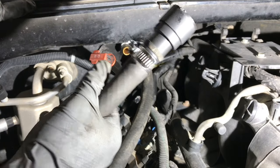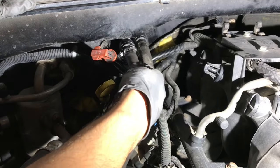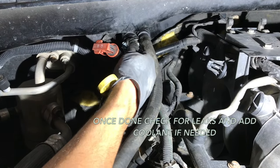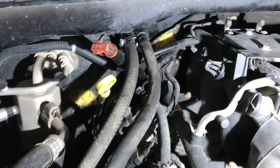Once everything is done and you got it all tightened up, all you're going to want to do is just line it up in the hose, push it in until you hear a click, and you're good to go.